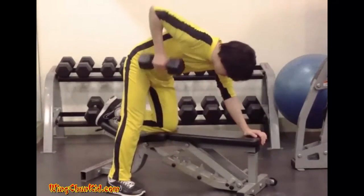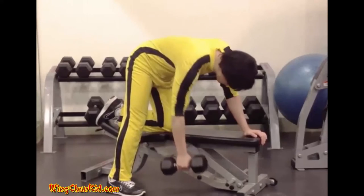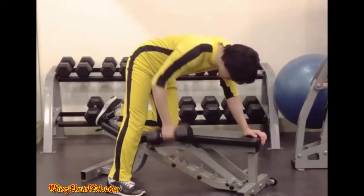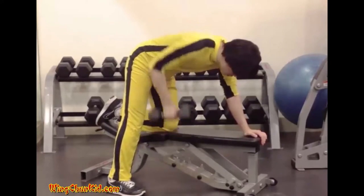Straighten your arm and raise the dumbbell one or two inches from the floor. Keeping your elbow back, slowly pull the dumbbell upward until its inner plates touch the side of your torso. In this position, rotate your left shoulder upward, and then return the dumbbell slowly to the starting position.